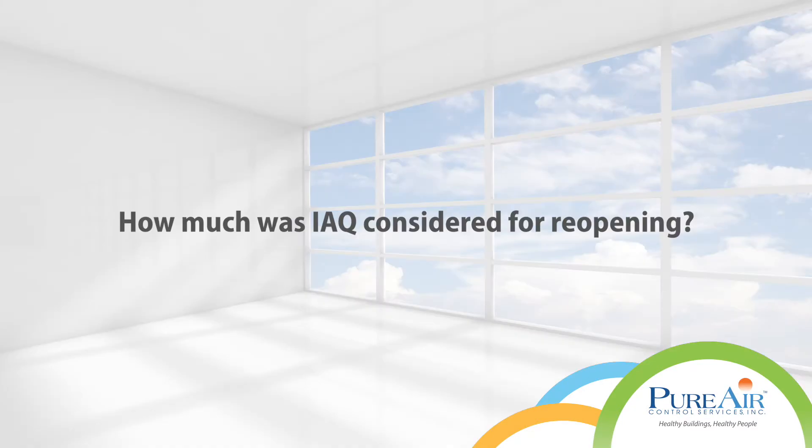How much was IAQ considered for reopening? We considered indoor air quality a huge component in reopening our building because of the pandemic and because of wanting to create a safe place for people to gather. We knew that gathering the church back together was so important, but we needed to provide a safe place to do that. Pure Air provided that for us and really provided the comfort that people needed to feel safe to gather again in the church.